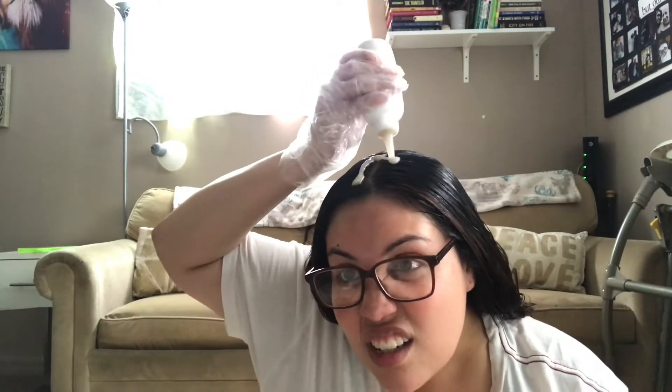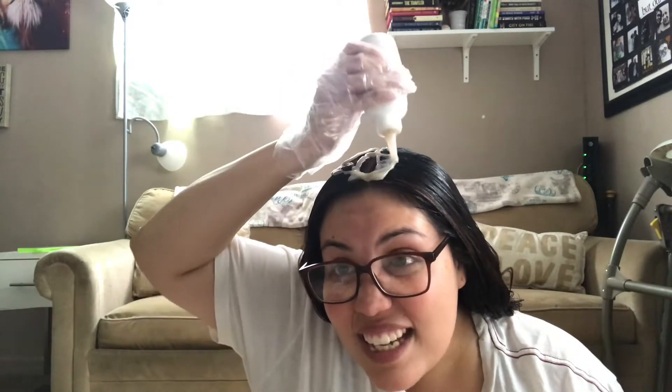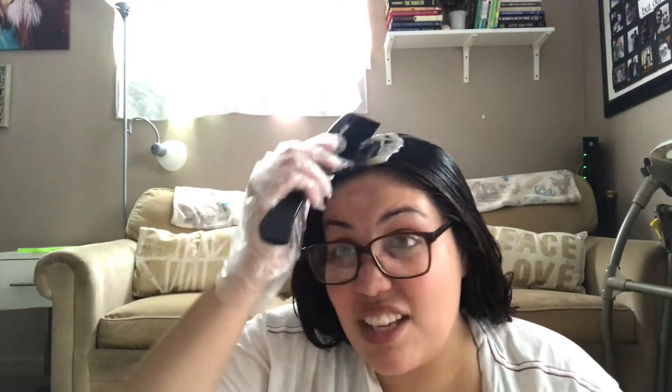I'm gonna leave it like this for a couple of minutes and then go wash it off and let's see how the results are. I mean this is a bad idea — maybe I should just stick to my natural black. Okay, I'm gonna try to fix this. I will be back.